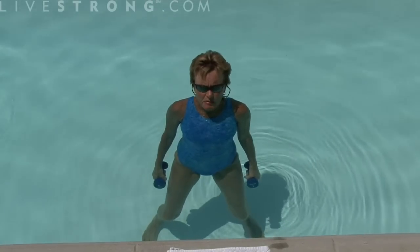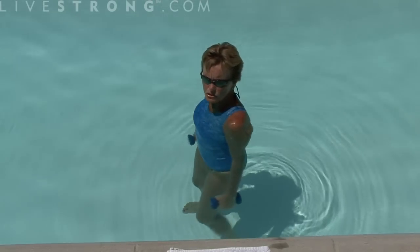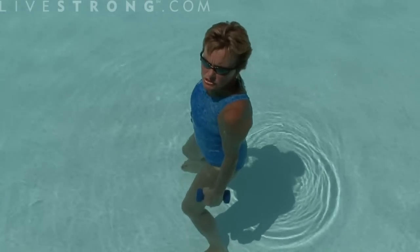Being mindful that the feet need to be planted on the bottom of the pool. Let me turn to the side so you can see — when I bend the knees, you want to go as far as you feel comfortable. Bend and straighten.